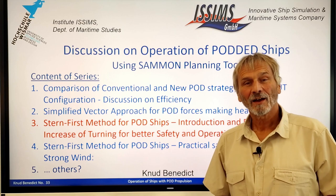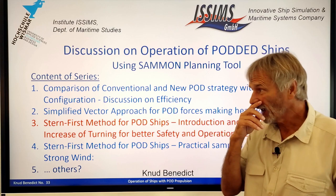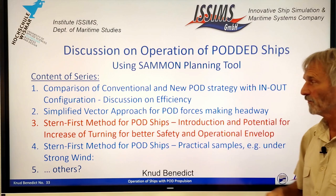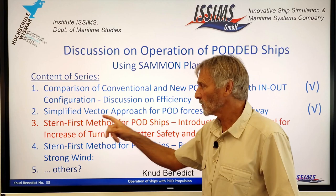Hello. Now it's time for another discussion on the operation of podded ships using our Summon planning tool based on fast time simulation. It's a series of movies. The first one covered a comparison of conventional and new pod strategy with an azipod configuration. Then I added a more basic discussion on a simplified vector approach for pod forces making headway. Today the focus is on the stern first method.